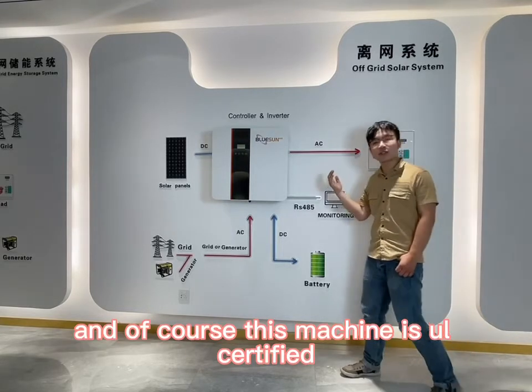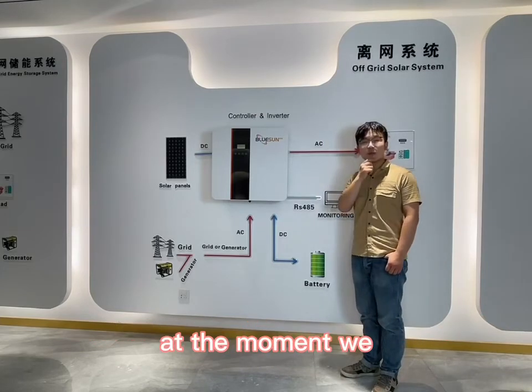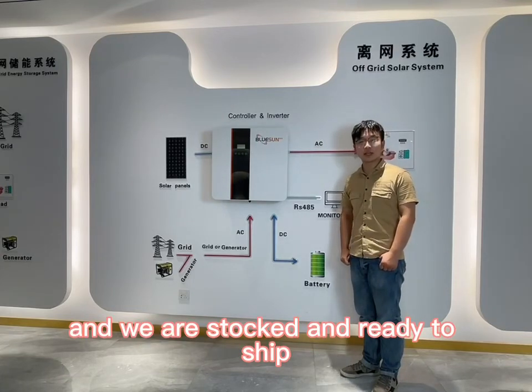And of course, this machine is UL certified. At the moment, we accept sample orders, and we are well stocked and ready to ship.